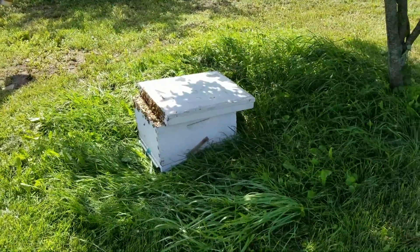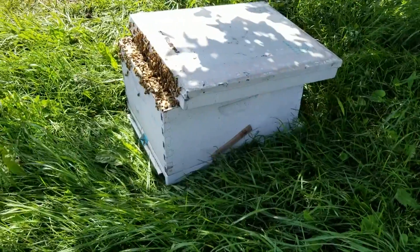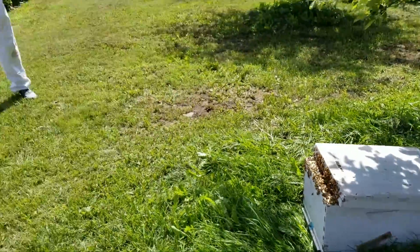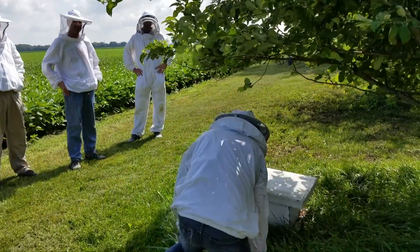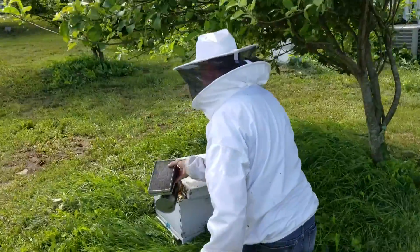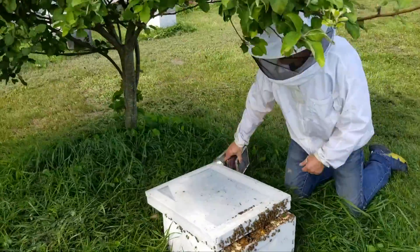Now let's come back an hour later — look how nice it is. The bees are very quiet; they've all worked their way into this deep hive body nicely. You can see a little board on the side where I've stapled the bottom board to this deep hive body. By doing that it becomes a swarm capture box — I don't have to try to get the bottom board to follow along separately. I just have one piece: bottom board, deep, and then the top.